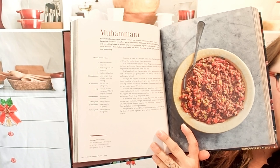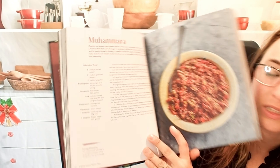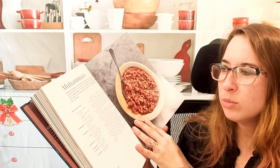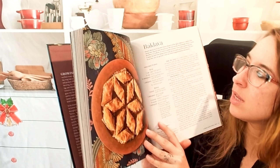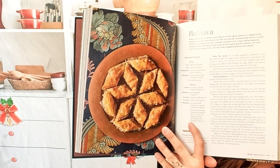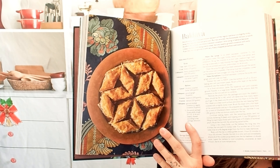We have a muhammara — this looks stunning. It's toasted walnuts and red peppers. And this is a baklava. Look at that assembly — it's so stunning.